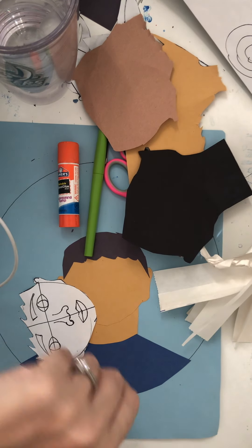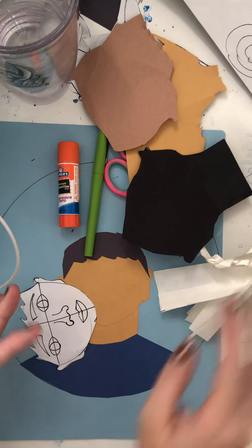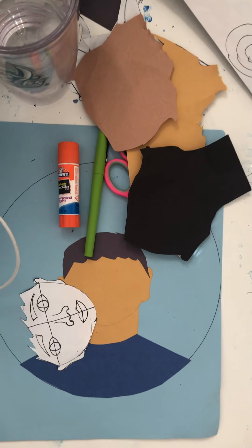Hey there boys and girls! Today we are going to finish our self-portrait. Here's how we're going to do it.